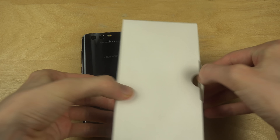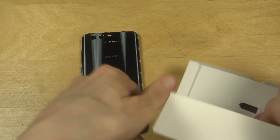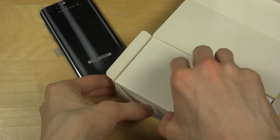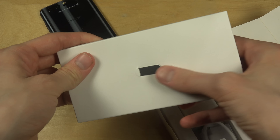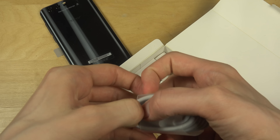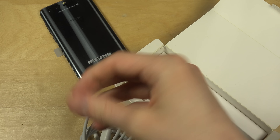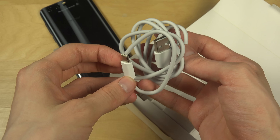There's this little box here. What is this? We have the SIM card tray, and we have the basic charging cable here.